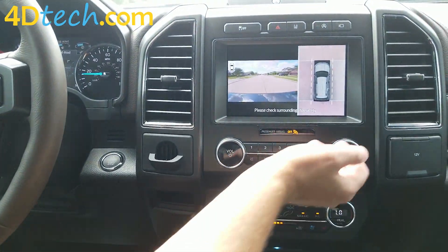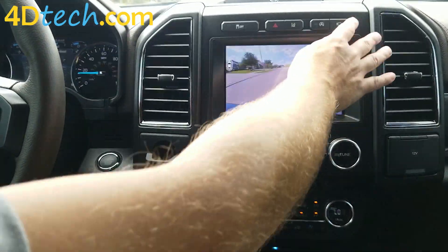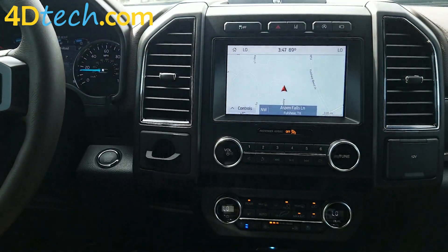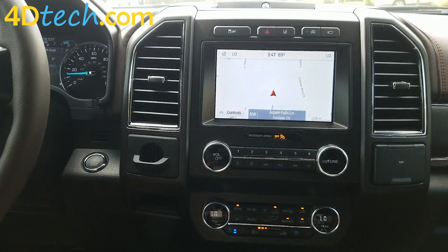We're able to activate the front and overhead view, front view, and triple view. And then we can cycle back to the regular screen.